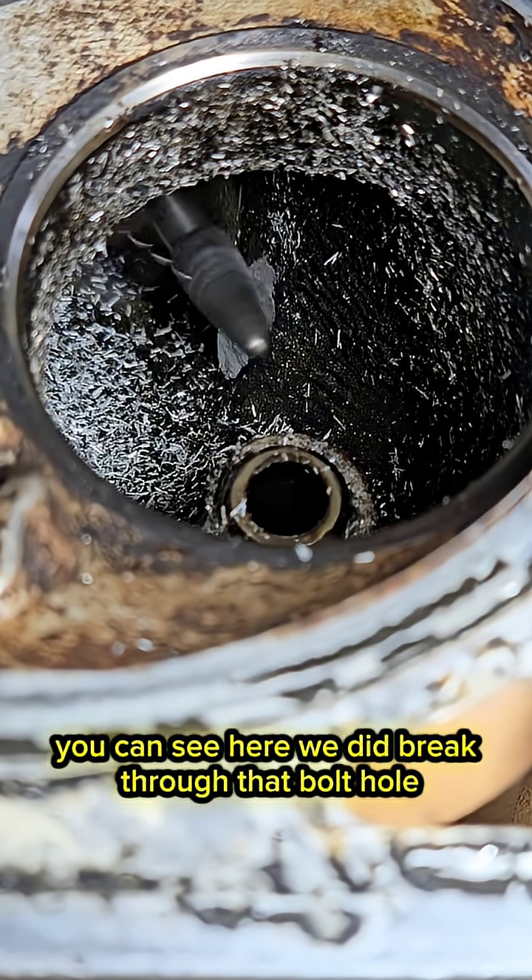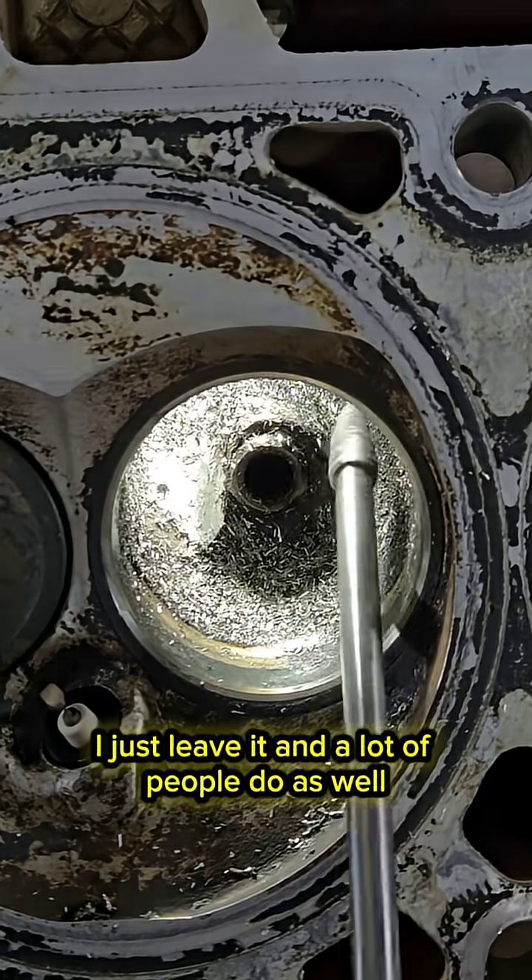You can see here we did break through that bolt hole. Don't worry about it — it's not a big deal. I just leave it and a lot of people do as well.